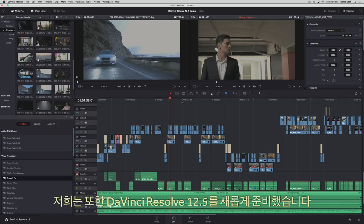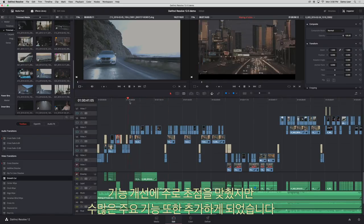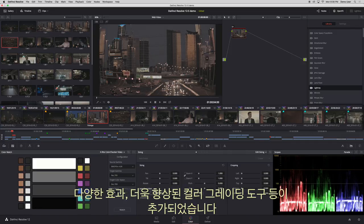We also have DaVinci Resolve 12.5. While our main focus is to add lots of small refinements, we've also added a lot of major new features. This update includes new noise reduction, new lens distortion correction, better editing, more effects, and even better colour grading tools.